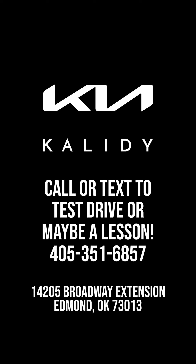We want to see you at Kaliti Kia — you're gonna love what you drive at Kaliti Kia. We're making friends for life.